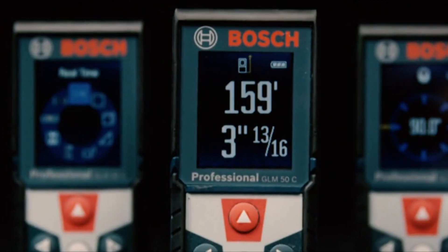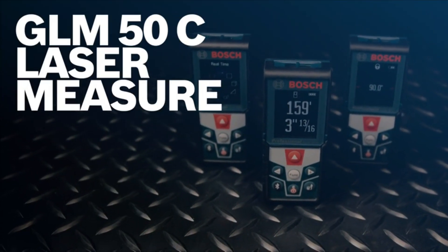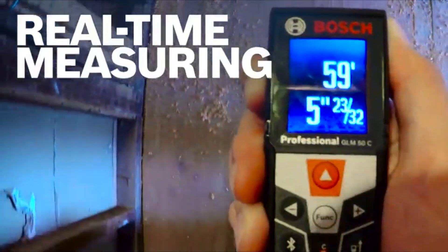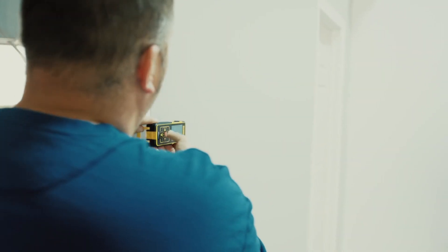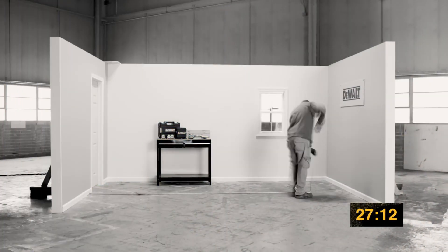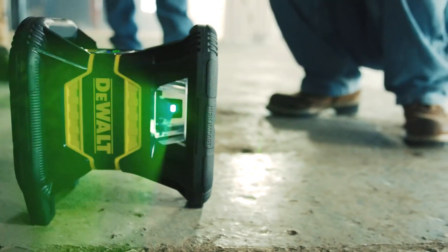Right now, you should be in a position to know which laser measure to buy. The factors you would always consider to choose the best laser measures are the laser range, accuracy, measurement modes, and durability, among many others. With many manufacturers always coming up with new models, do not let yourself be easily confused by many features, but make sure you focus on the important ones first. Buy the best laser measuring tool today and enjoy accurate measurements at all times.